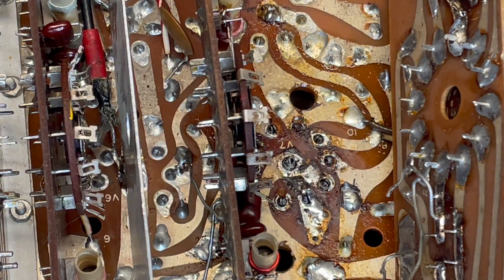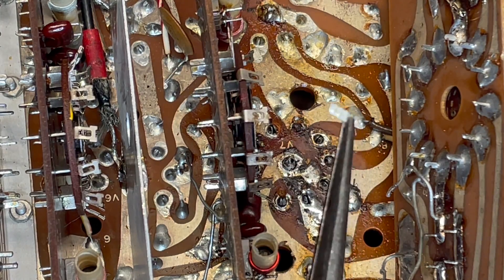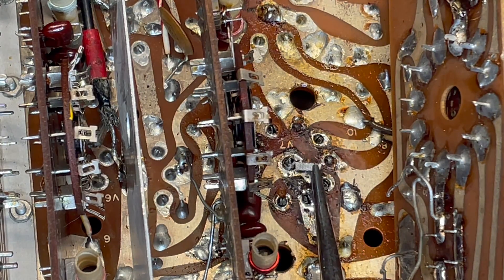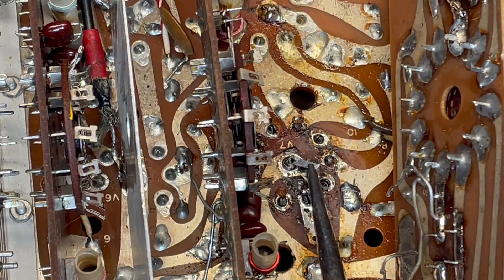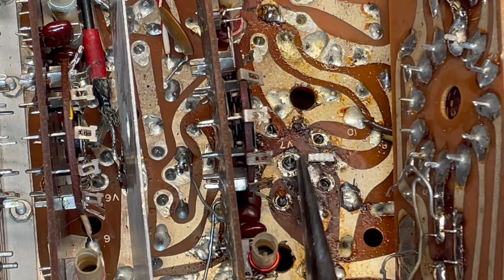Let's pretend that trace is completely broken. How would we fix it? Easy fix is to just take a piece of that desoldering braid and lay it right on there - that creates a little bandage and we can just solder right on top of it.